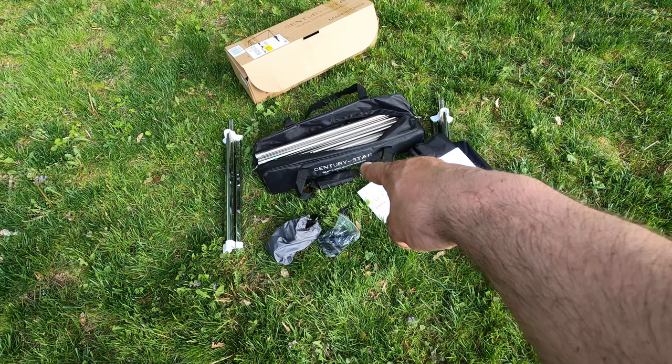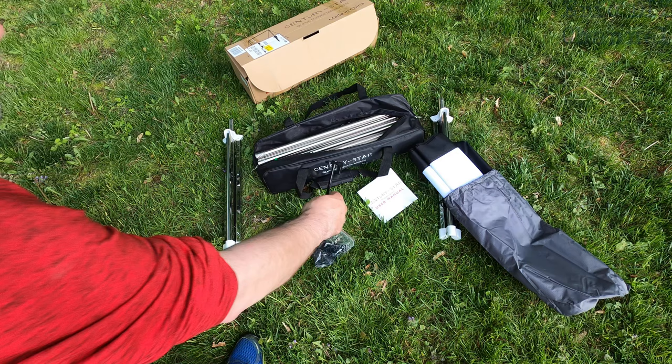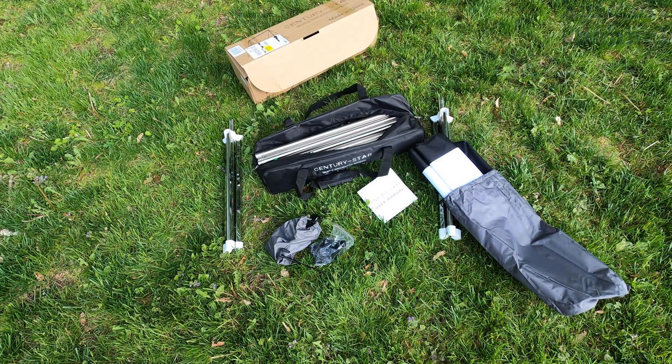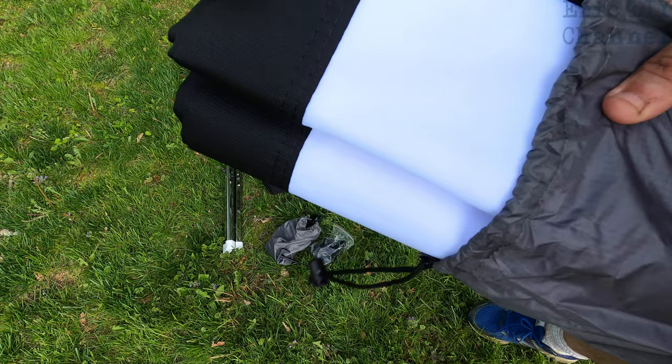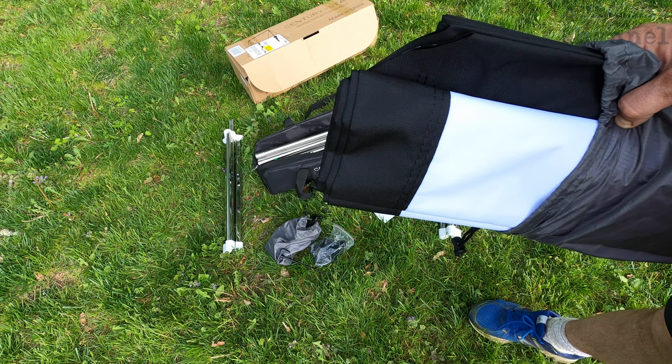Inside the box you have a carrying bag, which is very nice, tubes which set up the actual screen, pole settings for placing it on the ground, and stakes that are really nice — they look decent compared to other screens. The screen itself is made out of the material most outdoor screens use, has a black border, and it's like a cloth, so I don't want to touch it too much or it's going to get dirty.